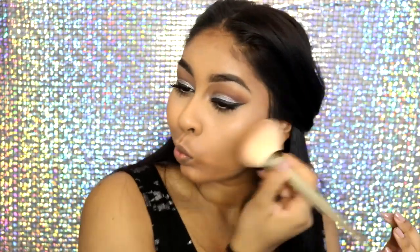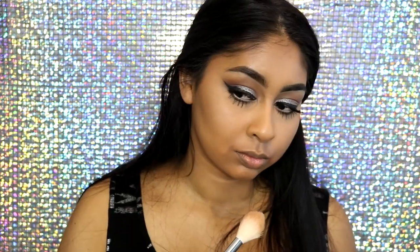Next I'm going on to bronzer — using the 17 Instant Glow Medium Bronzer to quickly set that cream product on my skin. As you can see, the Make Up Forever cream palette created a really nice natural contour. I just love this palette so much.